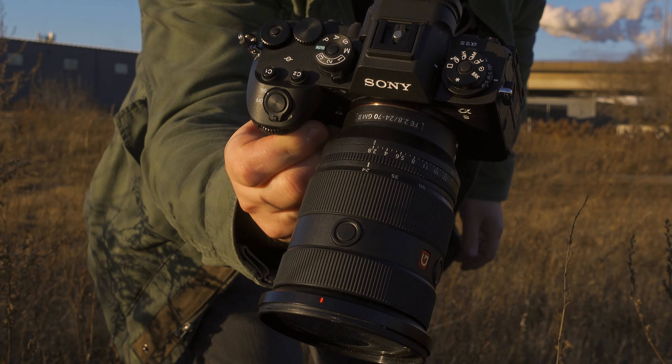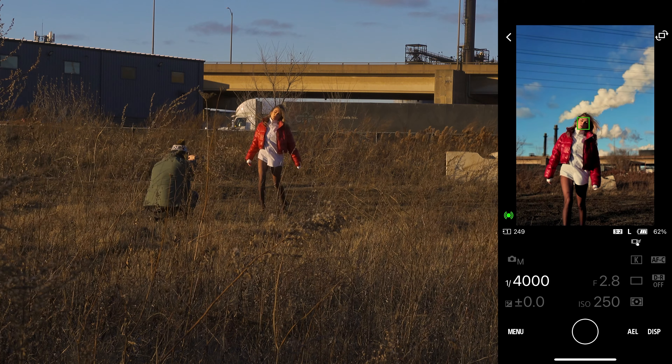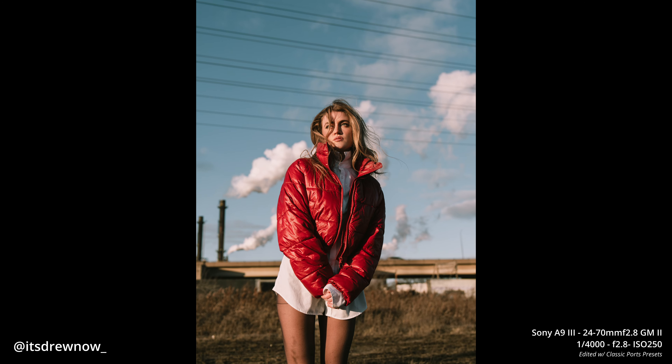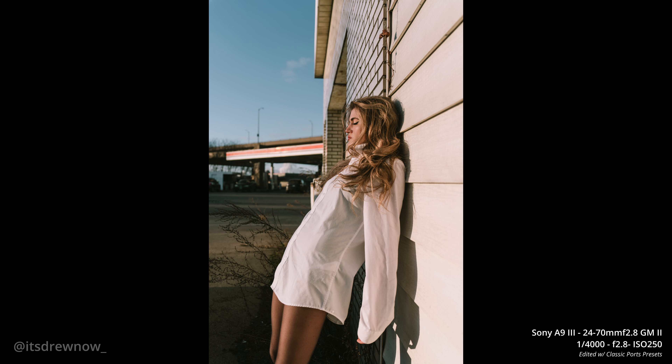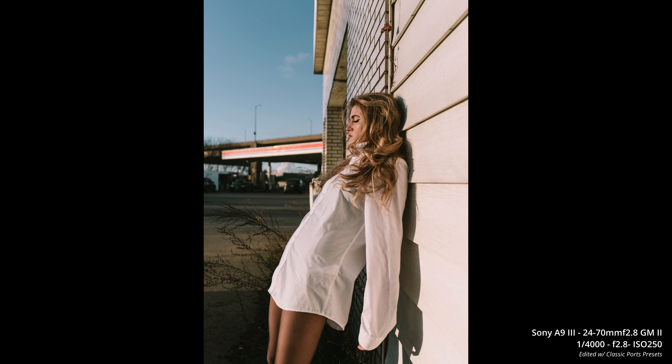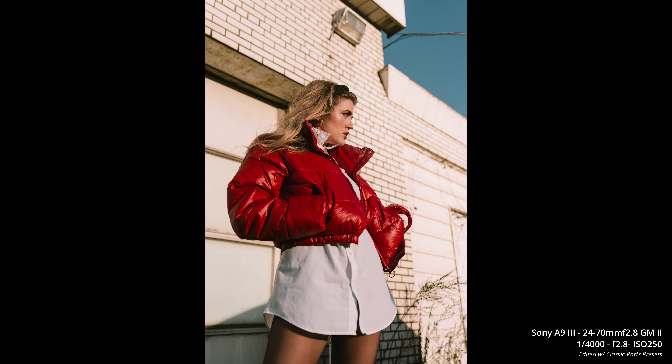I did shoot with this camera a bit. I didn't get too crazy with it because it was during the holidays and I kind of wanted a break. I was mostly just doing some promo branding images for a singer, so there's lots of that in here. At no point was I ever really pushing this camera super hard. This camera is way more than I would ever need, so I'm probably not the best person to show you what it's fully capable of, but I still want to share my thoughts and show you some images because it is very impressive.